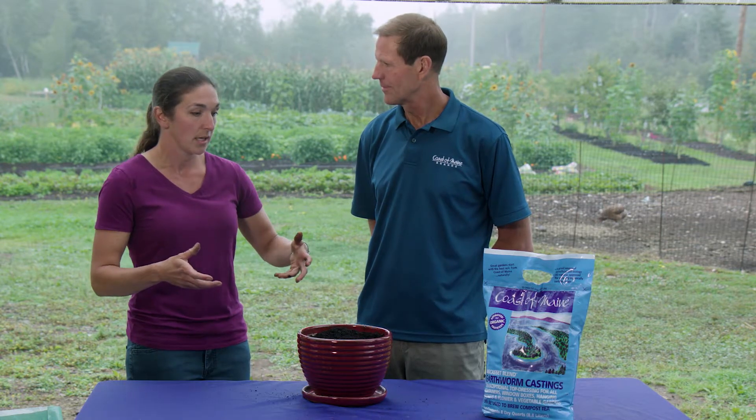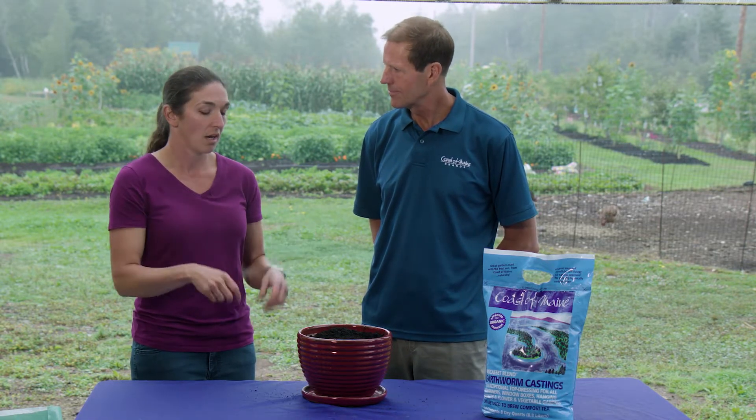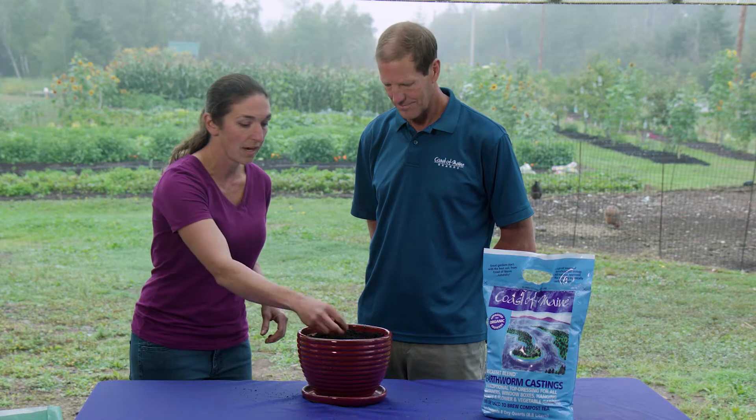I use it for exactly the same thing. If I've got trays and I can't get out in the field and they're in the tray longer than I want them to be, I'll sprinkle these on top and water it in and that'll buy me another seven to ten days in a really small cell. This fine texture — you can water that in pretty well.